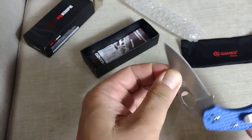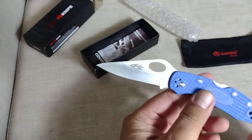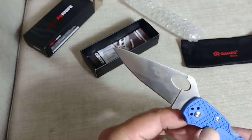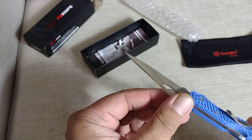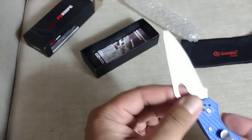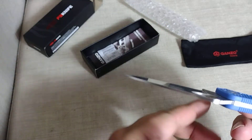Can you tell me what expensive knife this Firebird Ganso is a pattern of? I don't know, but they look alike design-wise. I got this for $15.75 — now it's $15.25. I might get another one in a different color.